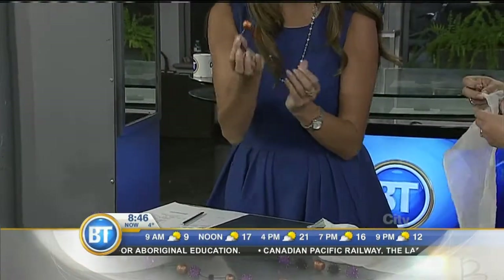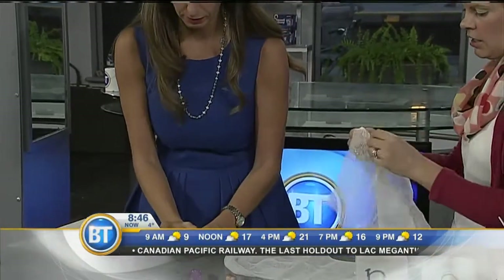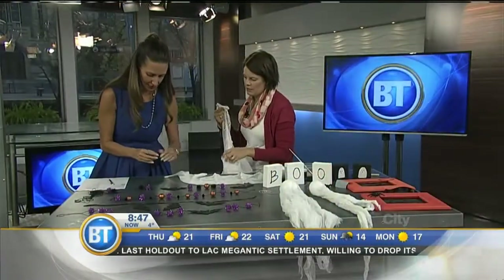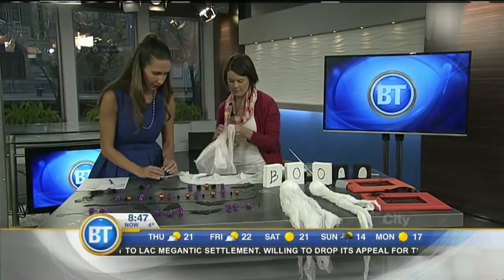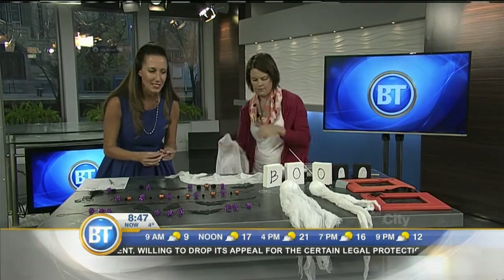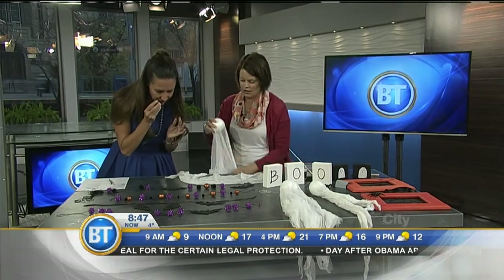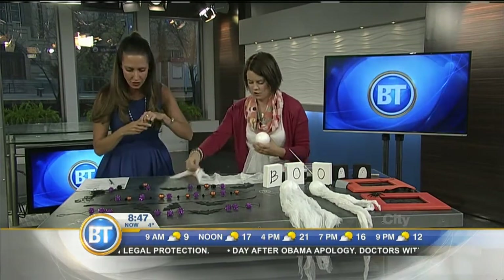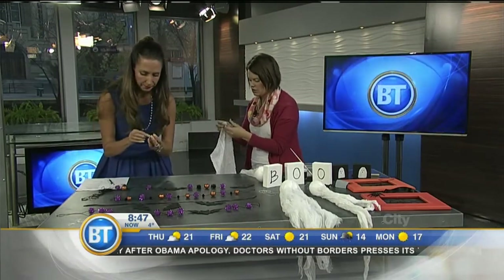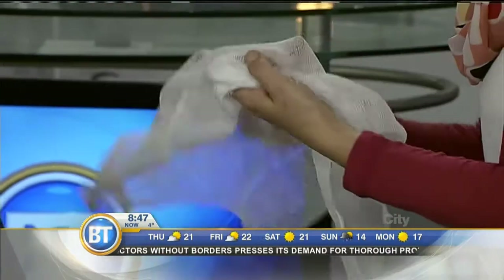I'm just gonna unfold my cheesecloth. Did you sparkle these yourself? I did not — they came pre-sparkled. Maybe I need a thimble for my project, that could be a bit of a glitter bomb. So we're gonna unfold the cheesecloth and stack — two layers. Pretty easy to remember.